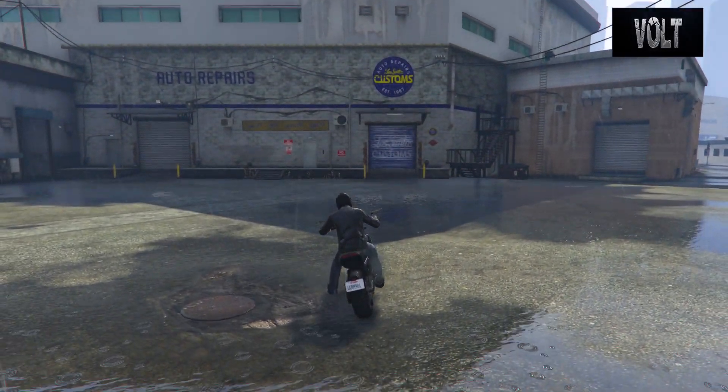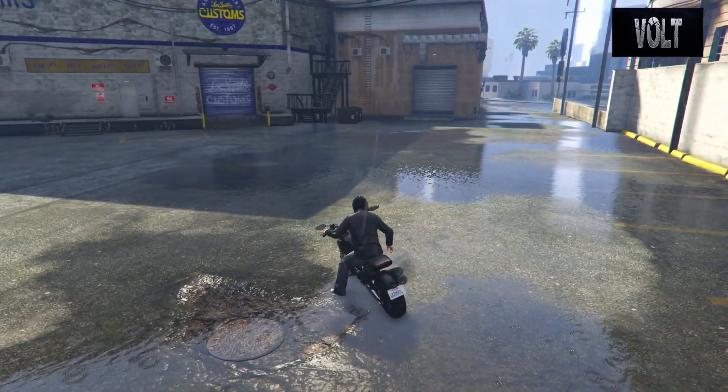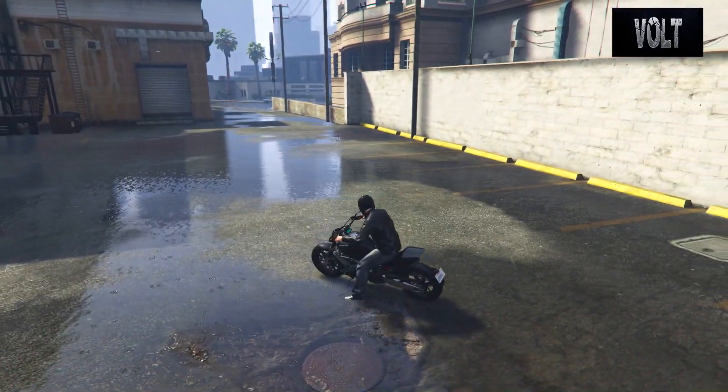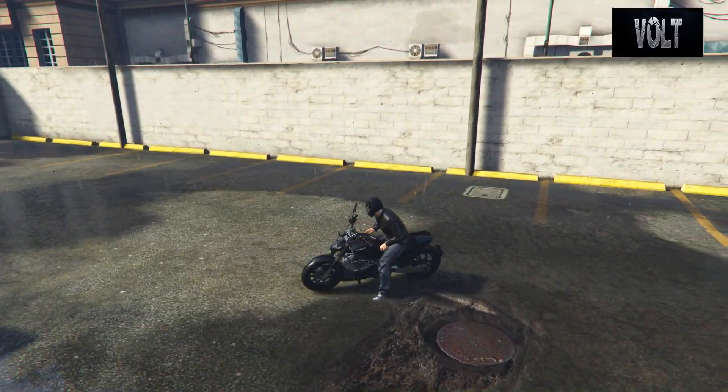What's up guys, Bolt here bringing your brand new Fast and Furious bike remake. I'm bringing you the 2010 Ducati Street Fighter from Fast 5.